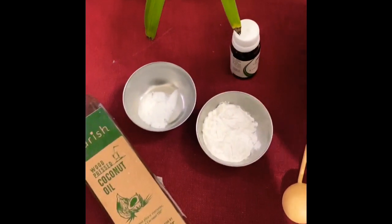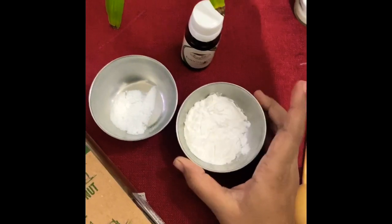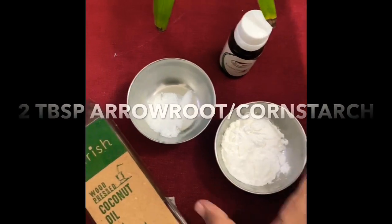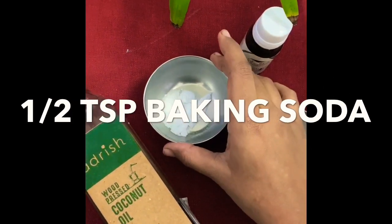The first ingredient you need is arrowroot powder or cornstarch. I have about two tablespoons of arrowroot powder or cornstarch here. The next ingredient is baking soda.